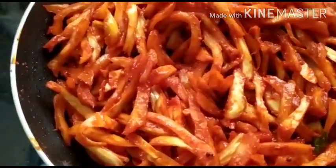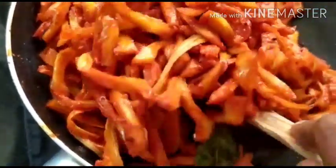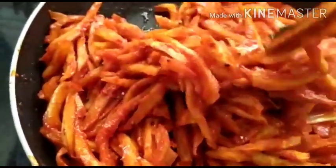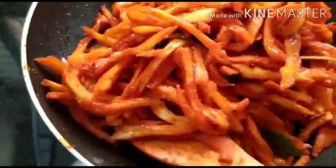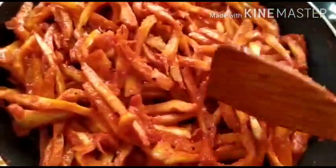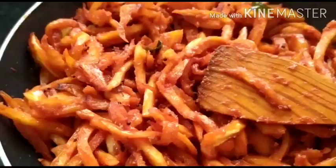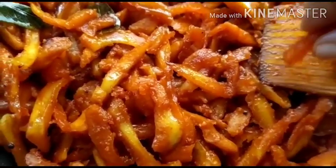Keep stirring every two to three minutes so it doesn't stick to the bottom. I'm using a nonstick kadai for this reason — if you use any other kadai it will stick at the bottom. A nonstick kadai is the best for making Sala Up Curry because it will get nicely roasted and the strands will separate out unstuck — that's the beauty of it.